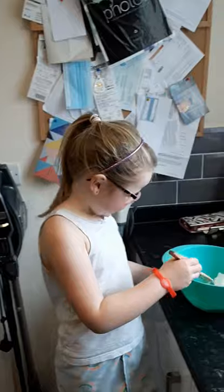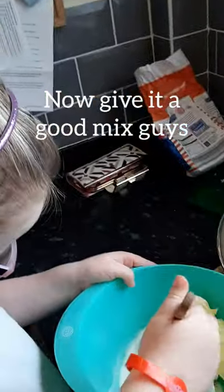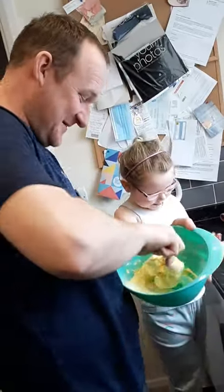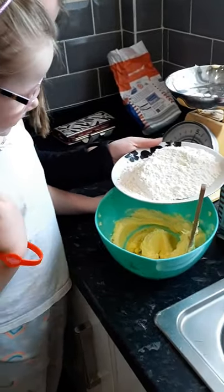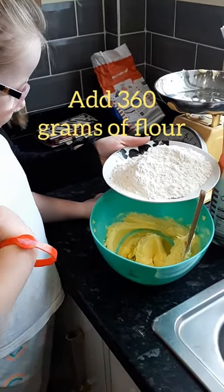It looks like we need to mix it together. Mix it. Next, we have to put 360 grams of flour. Okay, cool, cool.